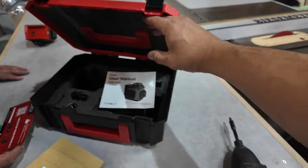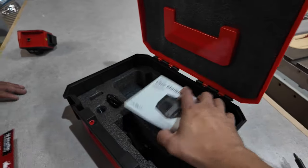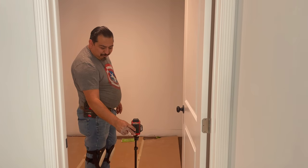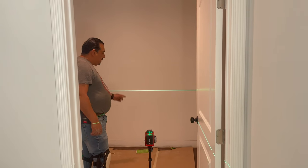This actually helped us in one of our projects building an actual kitchen. Let's go ahead and take a look at the video. Today we're going to try this laser level — it's really nice and it even comes with a remote control. This is a self-leveling laser level.